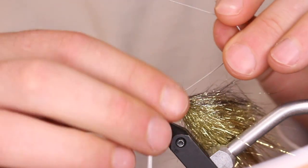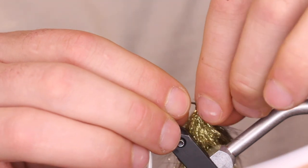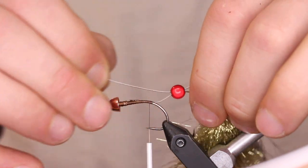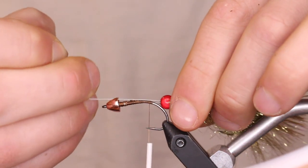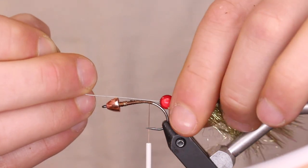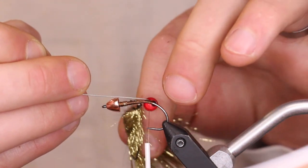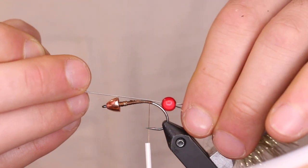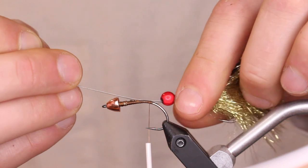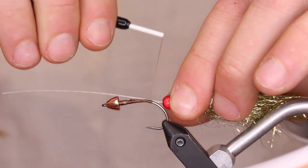Drop the red bead on, then get your trailer hook on and feed it back through and on top of that red bead on your wire. I left it a little short up here because I wanted to gauge where that bead was going to sit — you don't want these too long or it's going to foul. You want enough length to get good movement while that wire still sits straight up and down.